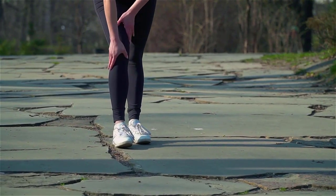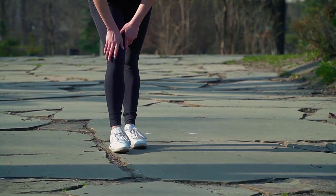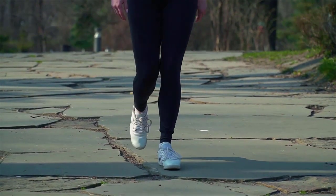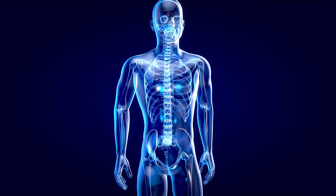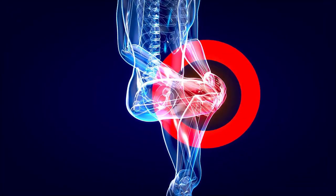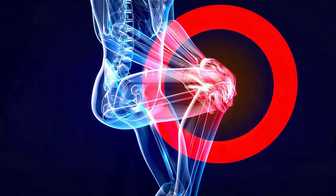Many runners tell me that they have chronic knee pain. It usually hurts for the first mile or two and then goes away, or it doesn't hurt in the beginning but halfway through it begins to hurt, or it doesn't hurt during the run but when you get home, sit down, and watch some TV, your knees begin to bother you.